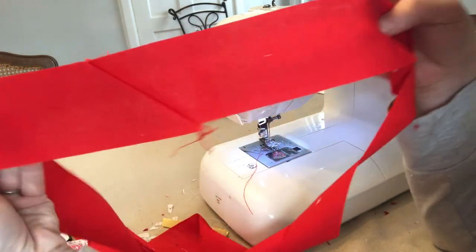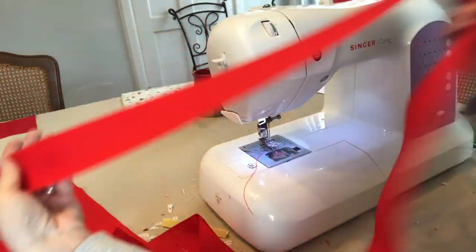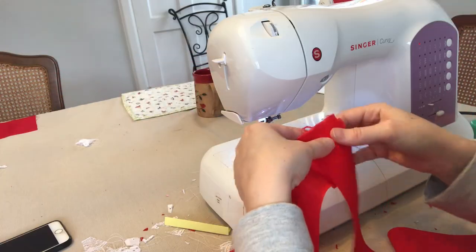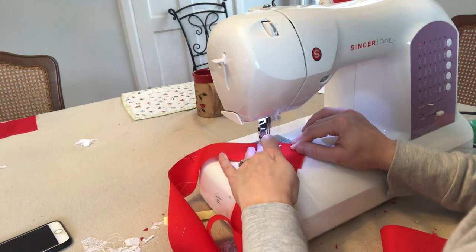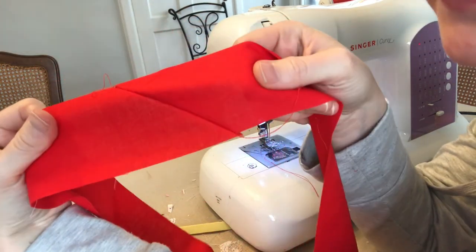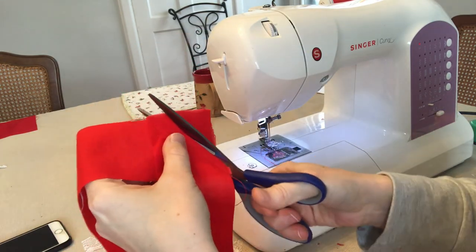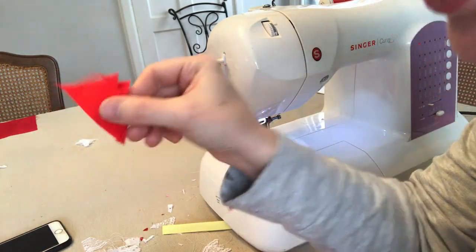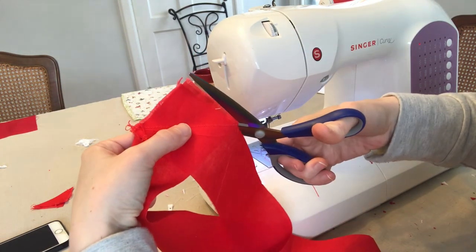There's my strip — I'll trim off the back part here, and now I'll do my last one. This is super fast. Here's my second one opened up, easy. I'm just going to trim off the back triangle part and save those little pieces for a scrap project.